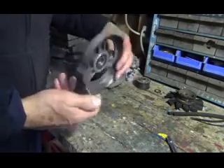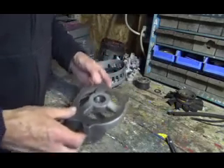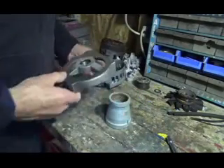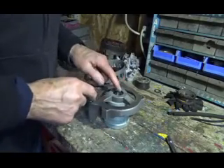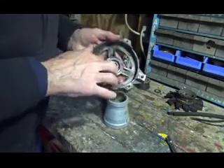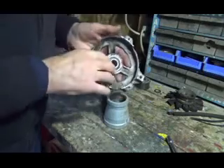Then you take this front part here and you pound this bearing out. But don't just pound it out laying flat — put it on something and pound it up so you don't break the housing. Then you pound this out, and after you gently pound a new bearing in here and make it flush, you're good to go.